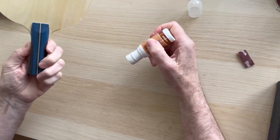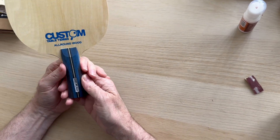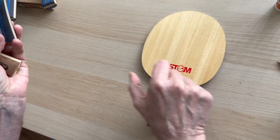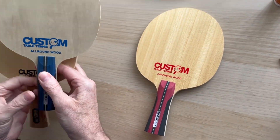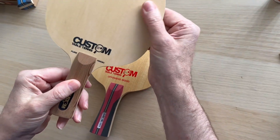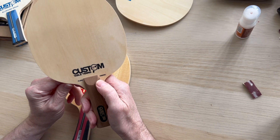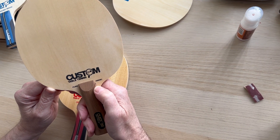That's one side done — the other side is even quicker because you only have the side to do. So when you take those rubbers off, or send your bat in to us, it'll be much easier. Your investment in your blade won't be damaged. That's the job done — about a minute to a minute and a half. So that's the new wood range: five-ply all-round, seven-ply offensive, and the high-end pure Hinoki. We've got sponsored players of a very high standard playing with these blades. This is Steve from Custom Table Tennis — like and subscribe so you never miss another video.